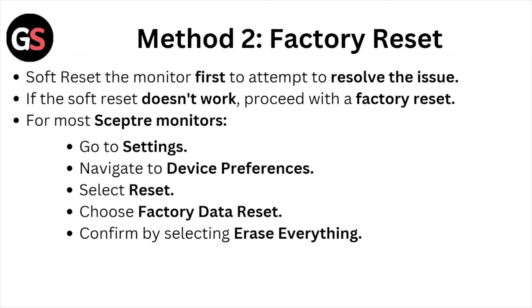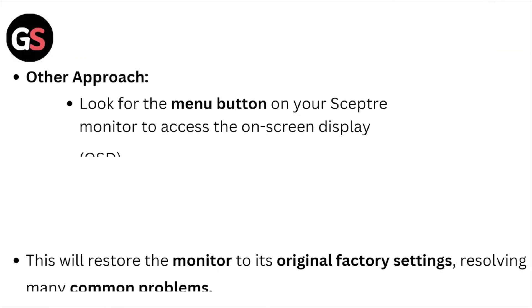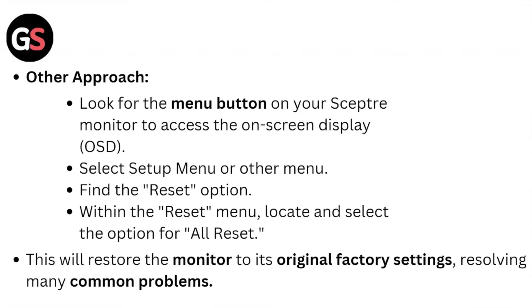Confirm by selecting yes. For other approaches, look for the menu button on the Sceptre monitor to access the home screen display. Select the Setup menu or another menu, find the reset option, and within the reset menu locate and select the option for All Reset. This will restore the monitor to its original factory settings.